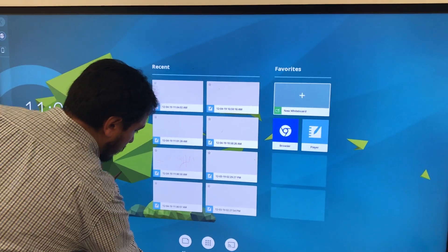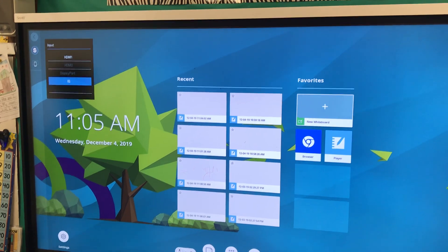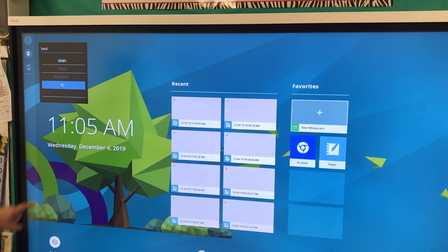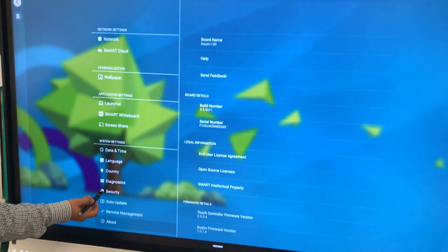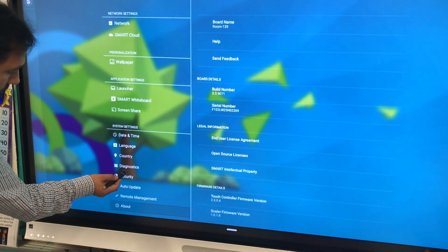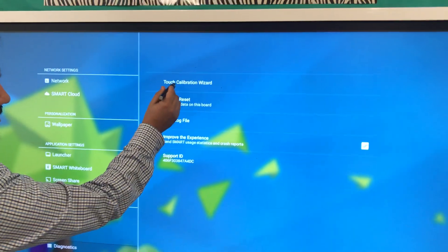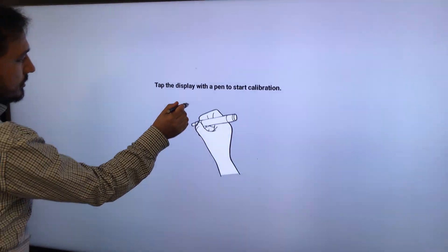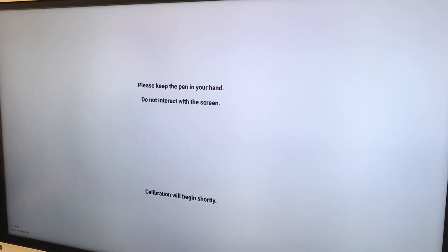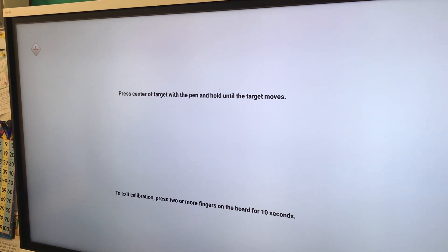There is another way to calibrate your smart board. You have to choose IQ mode first, then go to Settings, and you need to choose Diagnostic Touch Calibration Wizard and touch.